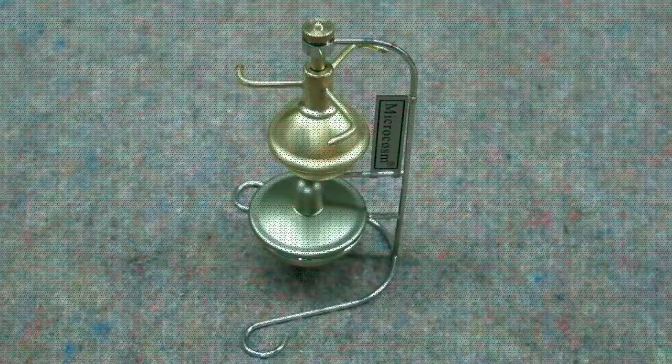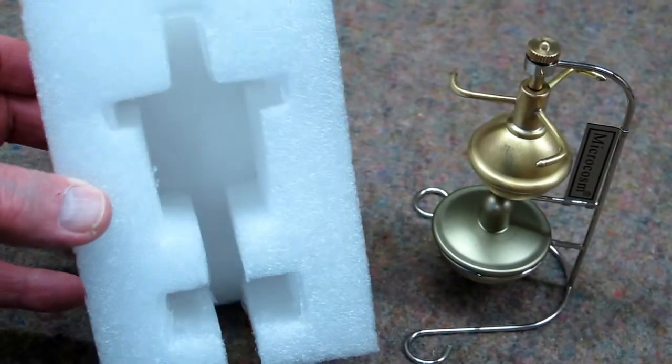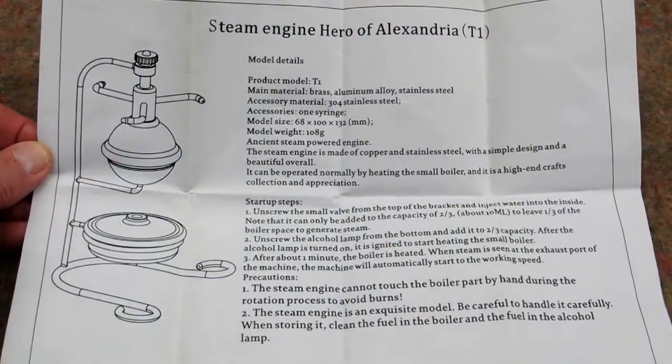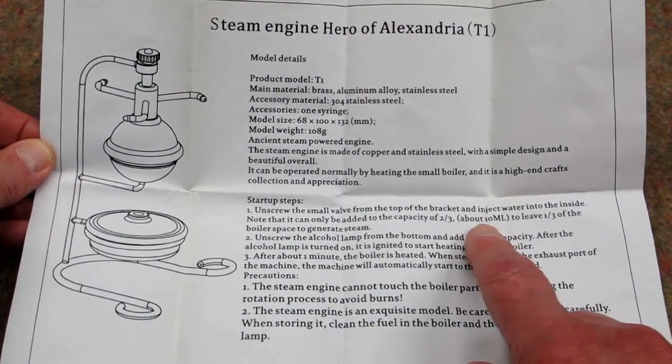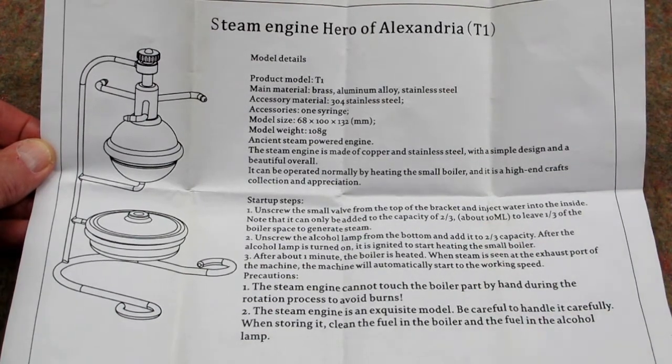This is a steam engine, a delicate model, and it was packed and shipped in this foam sleeve, which protected it very nicely. It came with this instruction sheet. The main thing here is it tells you to only put 10 milliliters of water in the boiler and not to overfill the alcohol lamp.